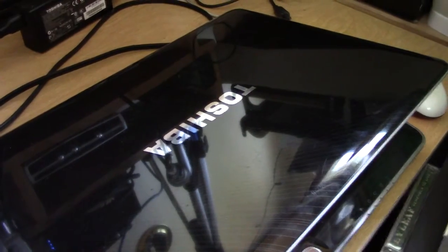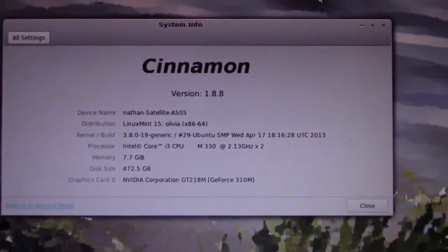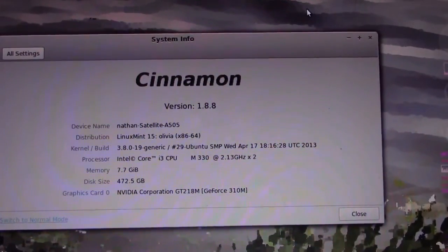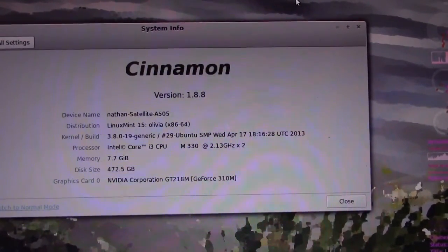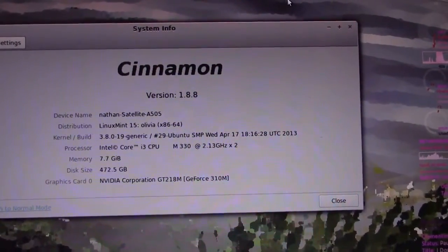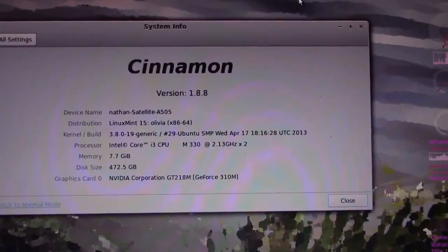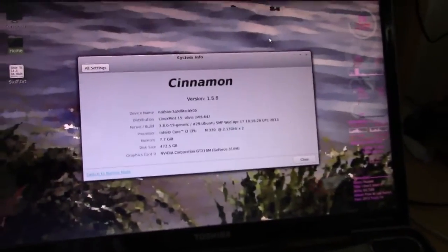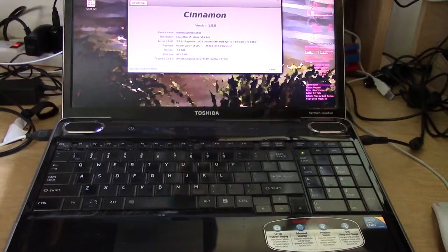This is our main workhorse — well, it's actually our only computer. It's a Toshiba laptop, a few years old. It's got about 8 gigs of RAM, Linux Mint 15 'Olivia,' and an NVIDIA GeForce 310M. It's okay, but we'd definitely like better, because the software we use would work much better with a stronger graphics card for the render engine. It's perfectly standard — nothing out of the ordinary.